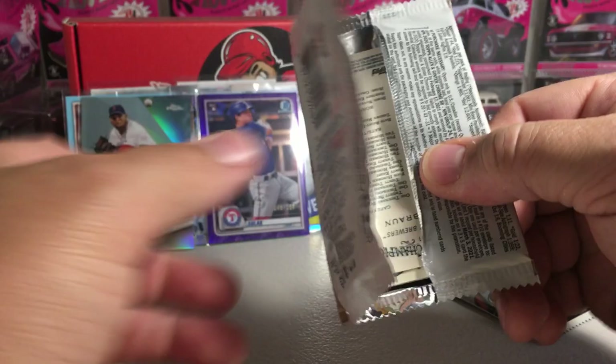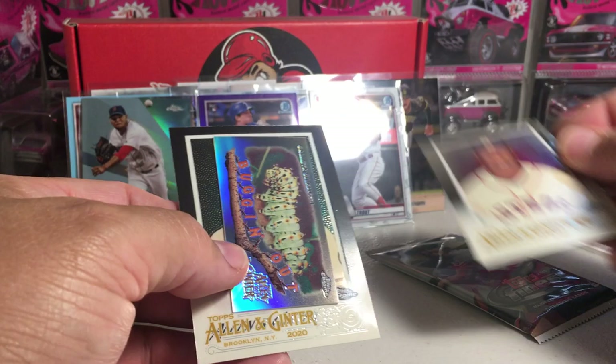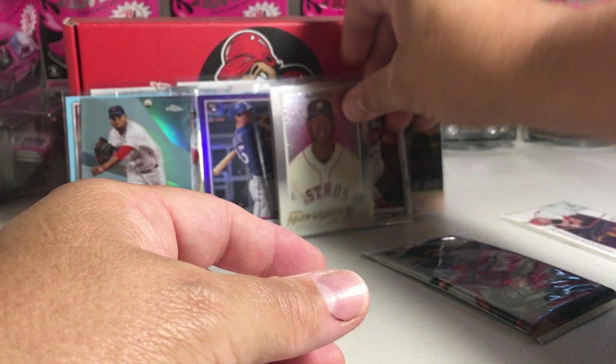One of my favorite packs — the Allen Ginter Topps. We've got Lucas Giolito, a rookie Yordan Alvarez — that's nice — the Galetta Silk Moth Mini, and a Rhyme Bond. We are getting some nice rookies.